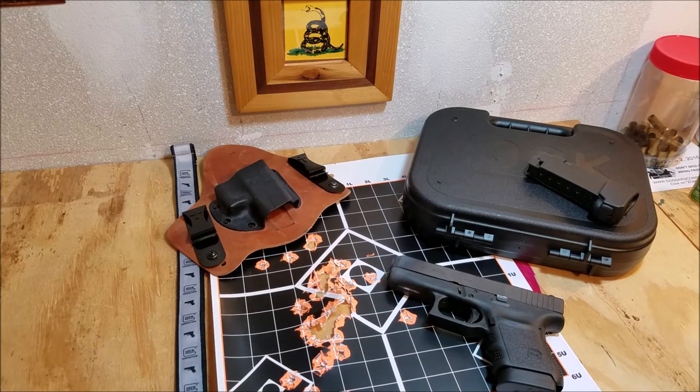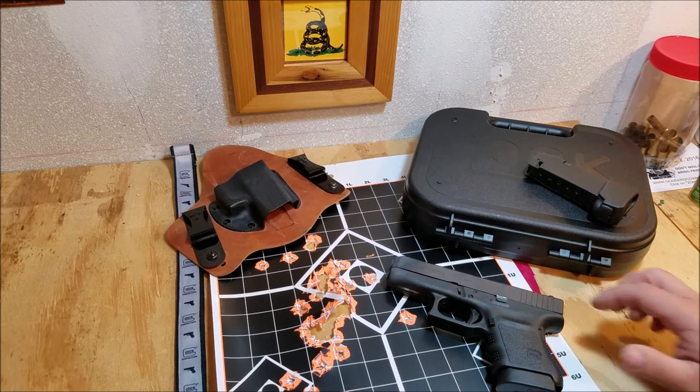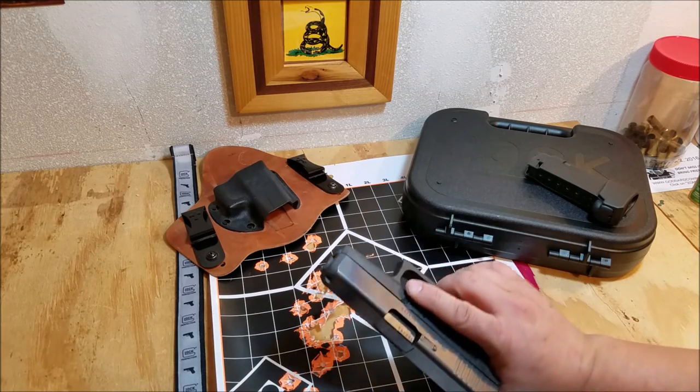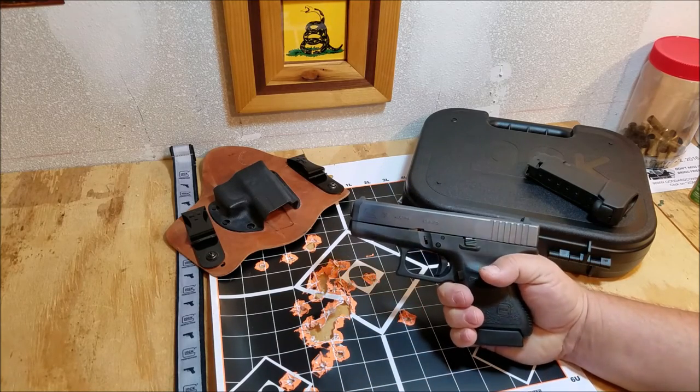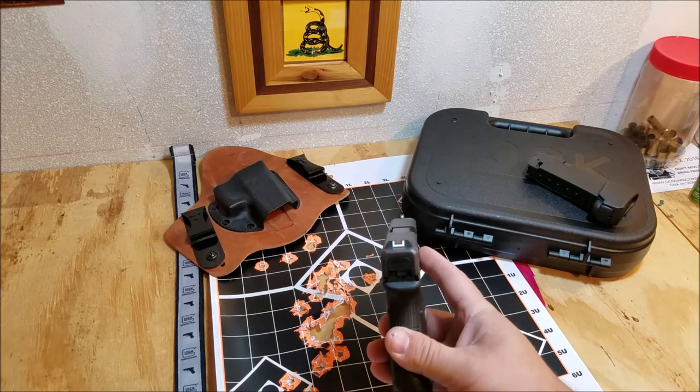All right, we're back from the range. As you can see, we got a pretty good grouping out of this gun. We had one failure to eject — I think I was limp-wristing it — but it happened the one time shown in the video. The rest of the time we didn't have any issues; it just ran flawlessly. That's a good sign. It's a fairly new gun — only about 12 rounds run through it — so it's still kind of in its break-in period, but overall very happy with the accuracy. Very controllable — for a 45 it really doesn't flip a whole lot.